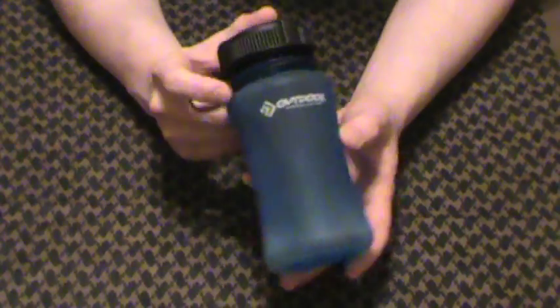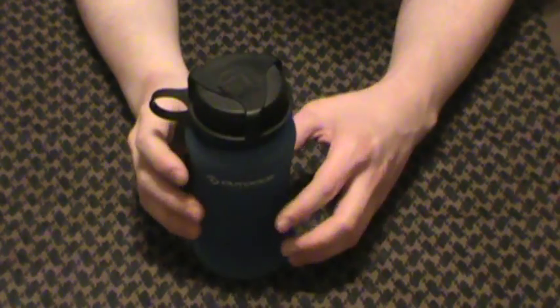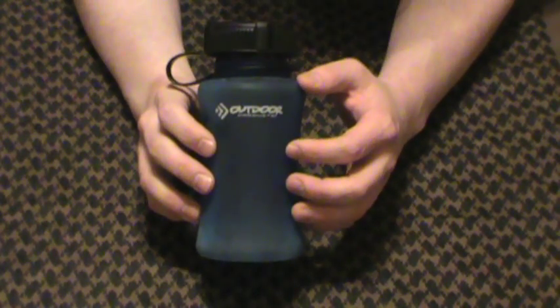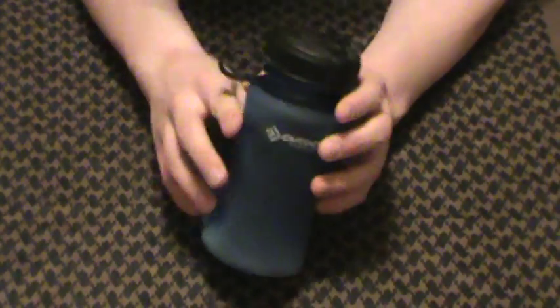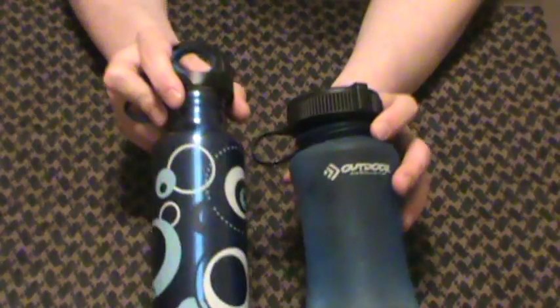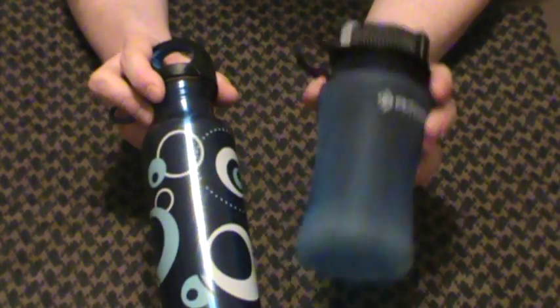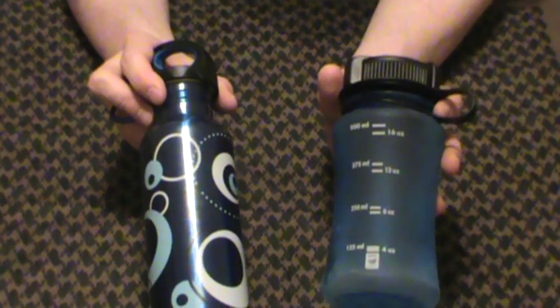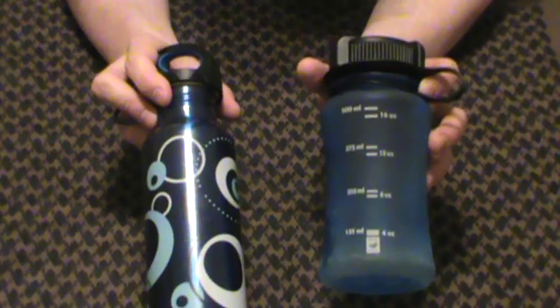Outdoor Products little bottle here, 500ml, with nice graduated markings on the backside. I like that a lot, especially if I'm trying to decide how much water I need for some kind of cooking application out in the field. I like the incremental markings on the back of this style bottle a lot better for measuring things out if I need to measure things out for cooking.